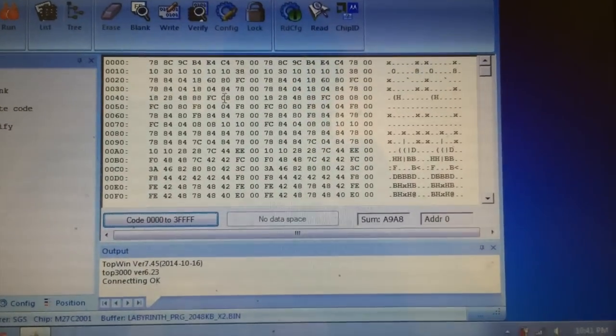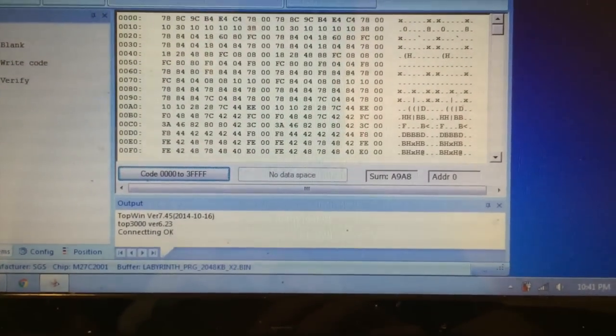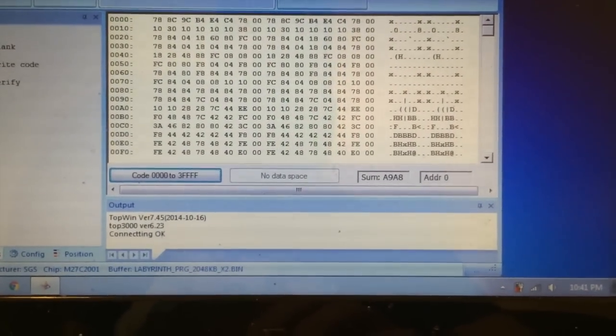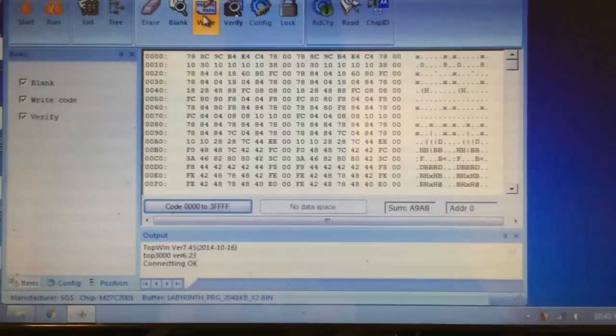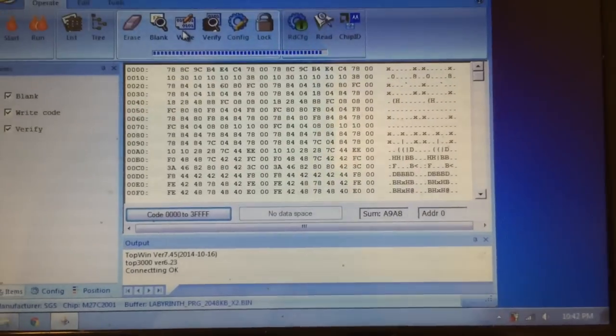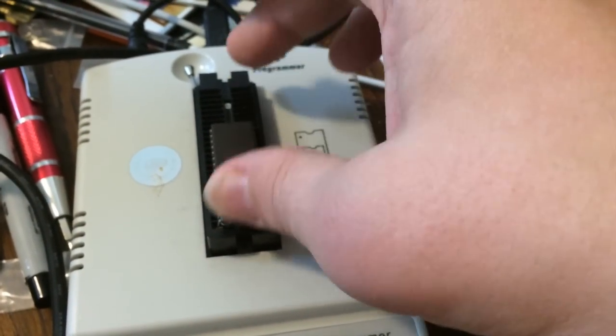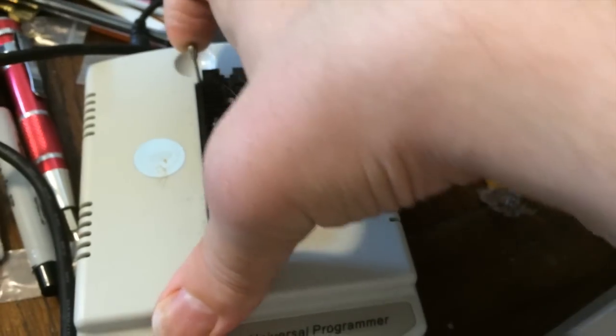So all of the great Castlevania hacks that are out there, all the Mega Man hacks that are out there. For this one, we'll do Labyrinth, and we'll do a fun hack - I'll surprise you with a hack after the game is built. In the meantime, let's go ahead and write our ROM. I am using the Top 3000. This has a big enough socket for Nintendo, Super Nintendo, and Genesis games too. But you can use any EEPROM writer that you want, as long as it works.